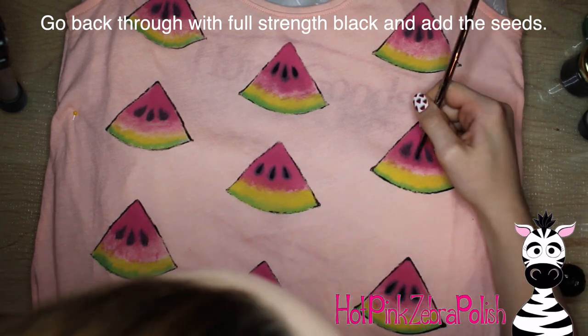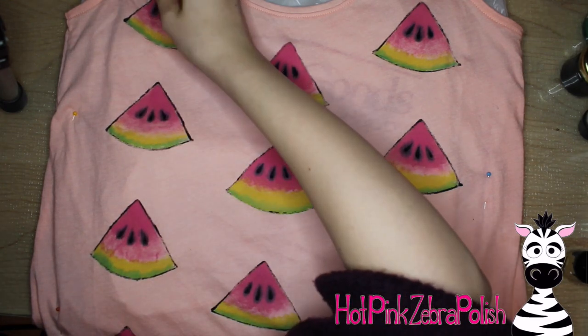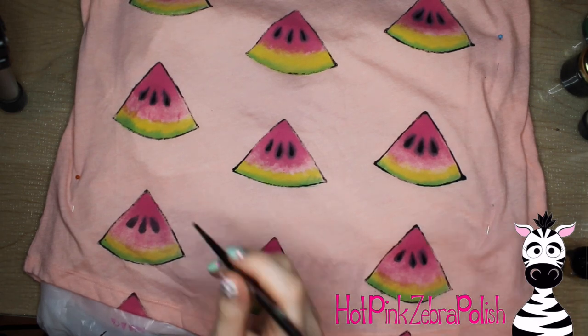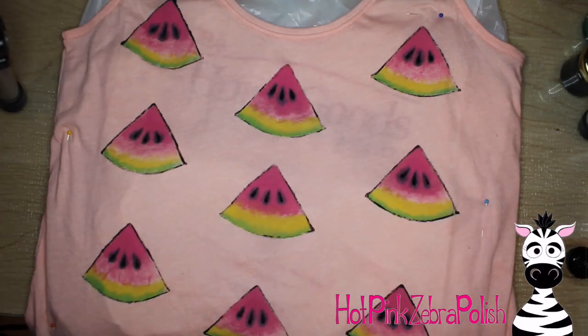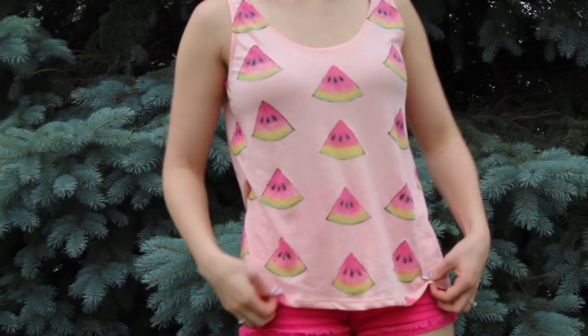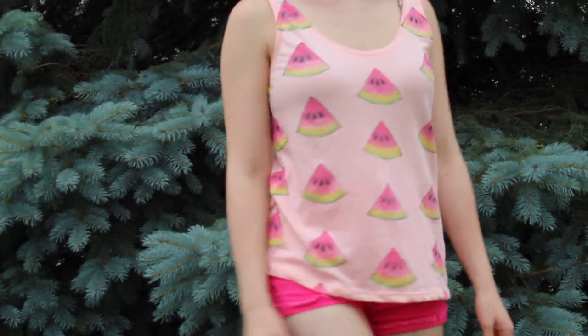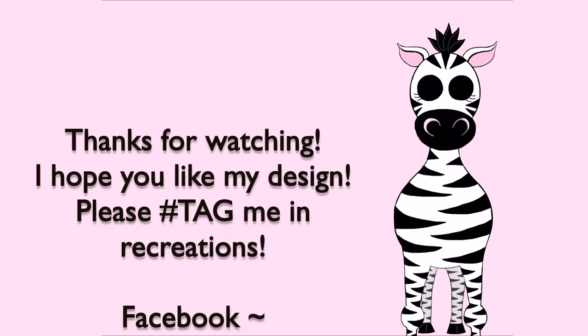This whole watermelon shirt was actually really quick — it went fast and was a really fun project. It's one of those projects that's easy and goofy and you can be doing other things at the same time, just adding a watermelon here and there when you have time. I hope you guys like this design as much as I do. If you happen to make a recreation, please tag me — I would love to see them, and I'll see you in my next video!